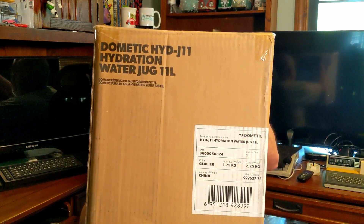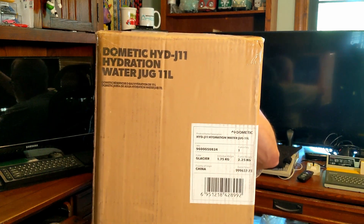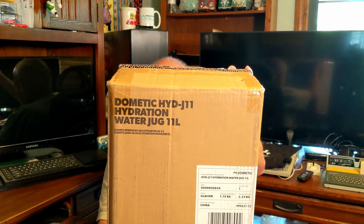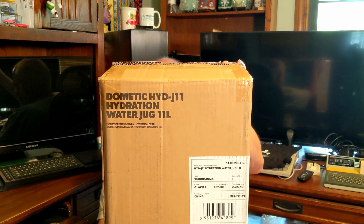So what have I purchased? Dometic H-Y-D-J-11 hydration water jug. On that little sticker there is some information — it's basically a hydration water jug, 11 liter, which is roughly a little under three gallons for us people that still go by inches and feet and quarts and gallons and not all the metric stuff.